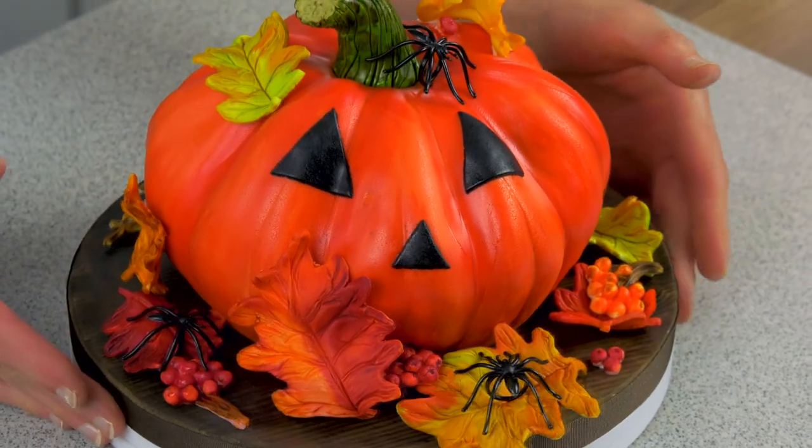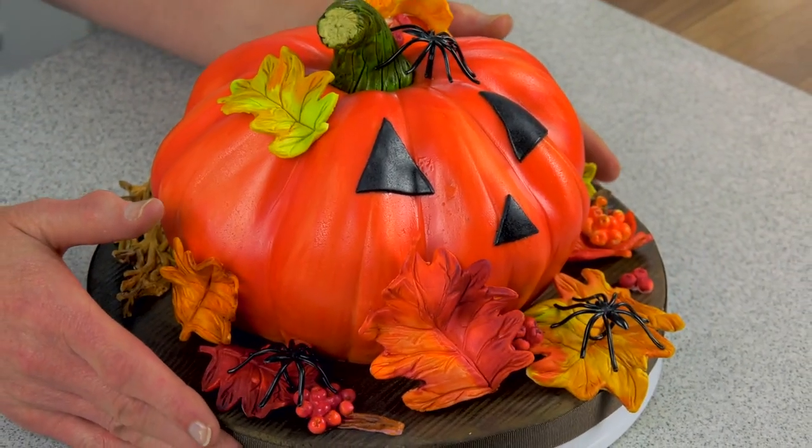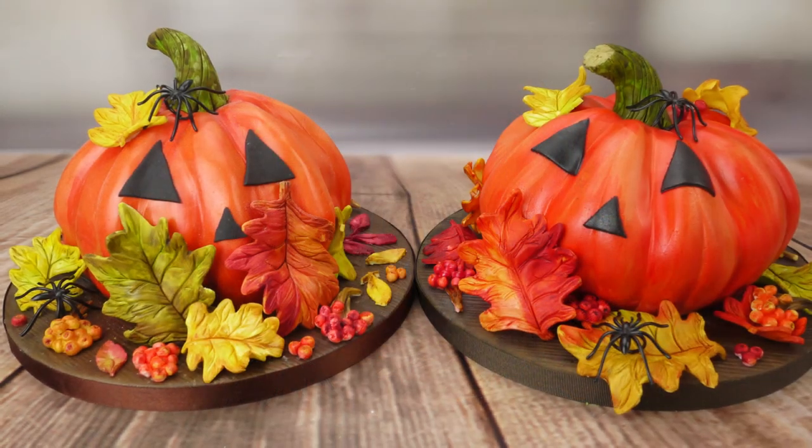There you have it — your funky pumpkin cake!